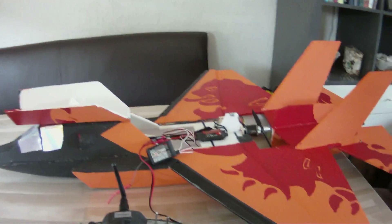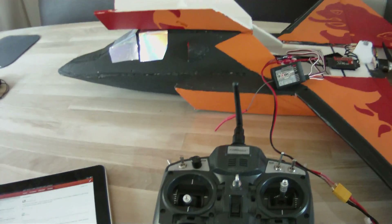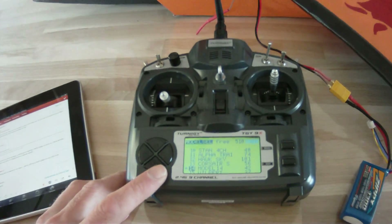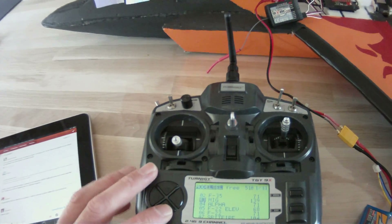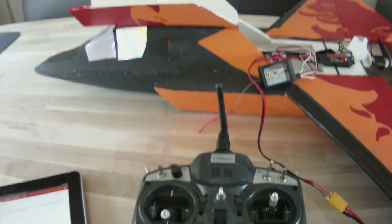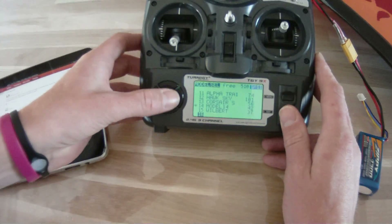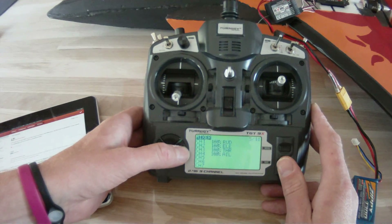This is my F35 from RC Powers, so we've got Elevons — no rudders. Model number 14. You can see the list of all the different planes I have programmed at the moment. We want to try a completely new one, so we go to a blank model — you can see it's blank.